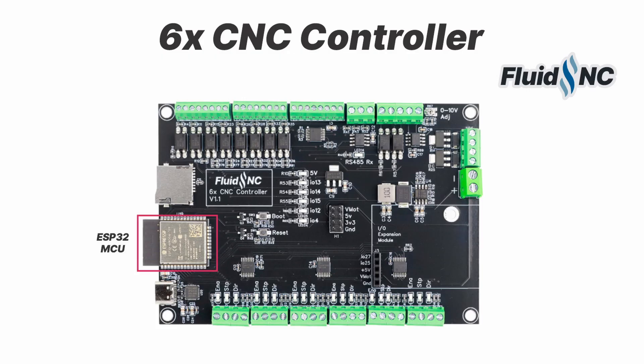This controller has a built-in ESP32 module. It has a USB-C serial port and a micro SD card socket. It is powered from a single 12 to 24 volt DC source. You can completely control it via USB, Wi-Fi, or Bluetooth.